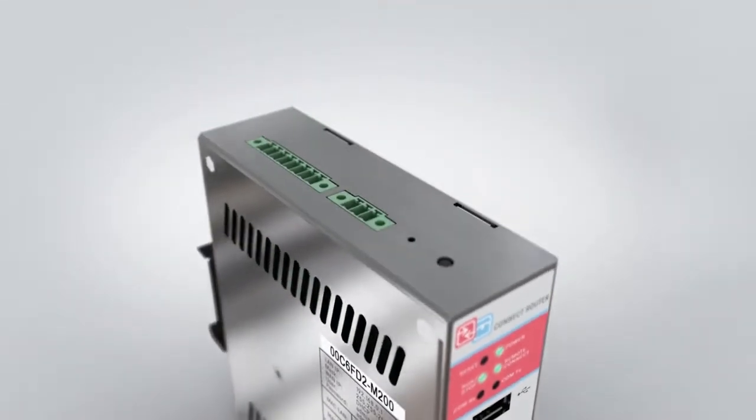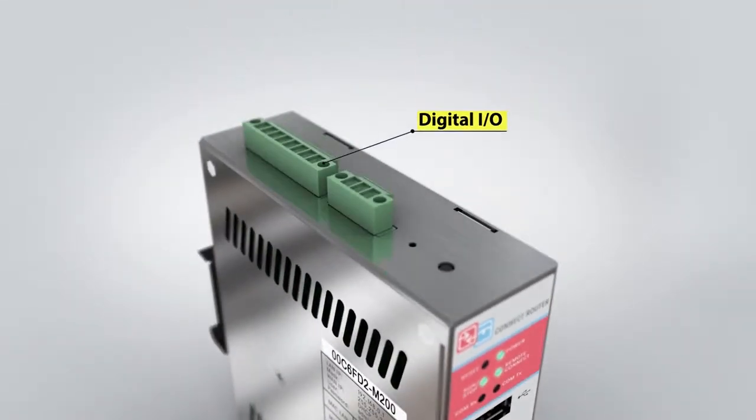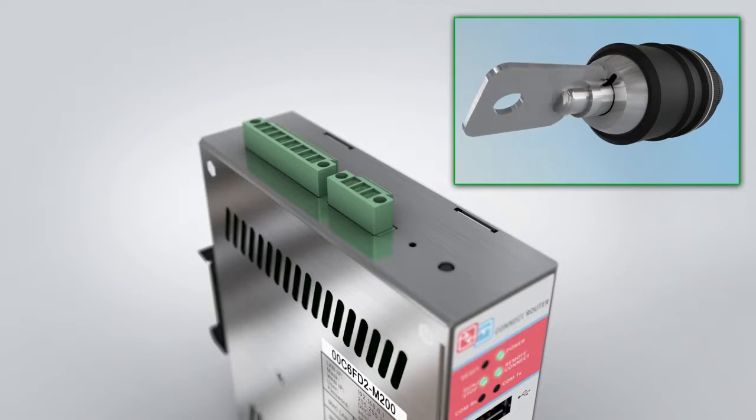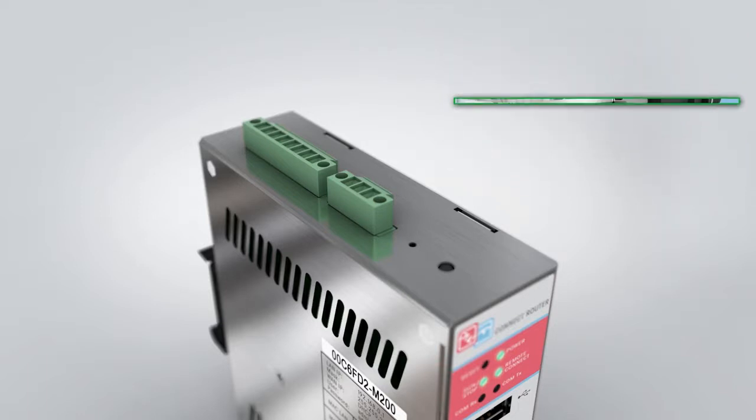Digital I/O is located on the top of the device. A router input can be wired to a key switch and require local enabling before allowing remote access to the control. Digital outputs can provide confirmation that the router device is in transmitting mode.